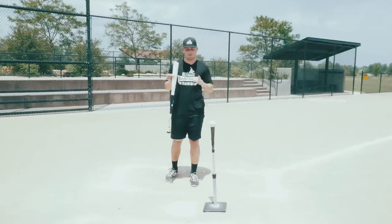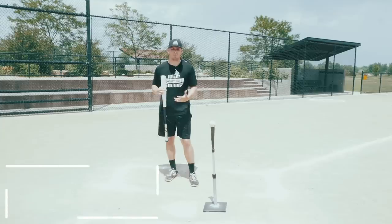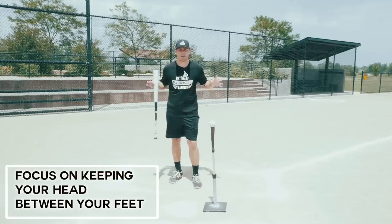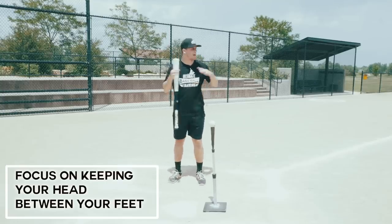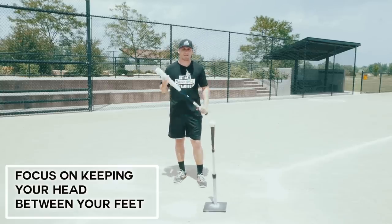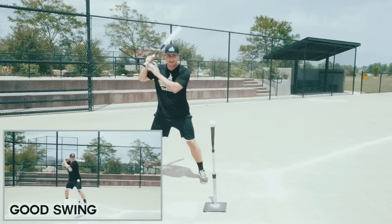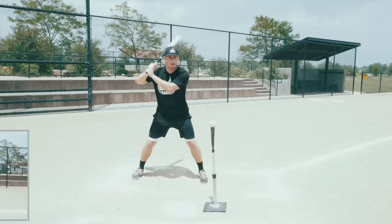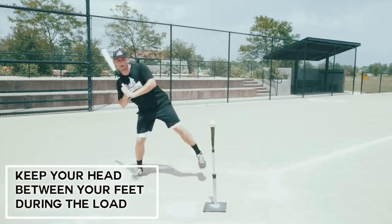What I've found most effective for teaching yourself or a younger hitter how to stay back properly is to simply keep your head between your feet. As you load, as you stride, as you go through everything in your swing, keep your head between your feet. That way you're not thinking about a ton of mechanics — we want to simplify things. Right now in my stance my head is obviously between my feet, weight about 50-50. When I go into my load, I want it to stay between my feet — I don't want to over-exaggerate back.